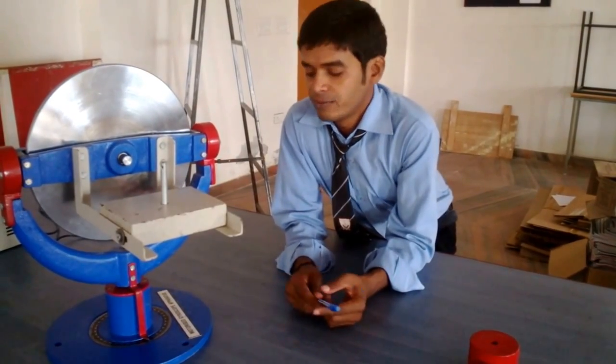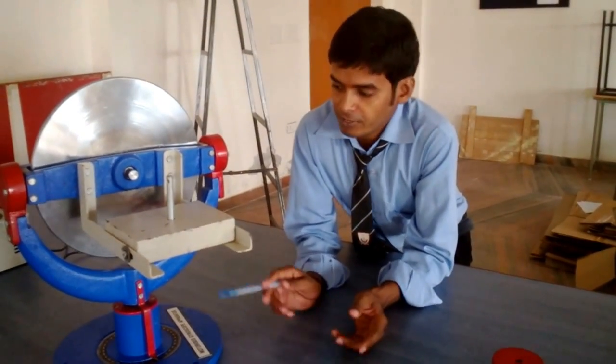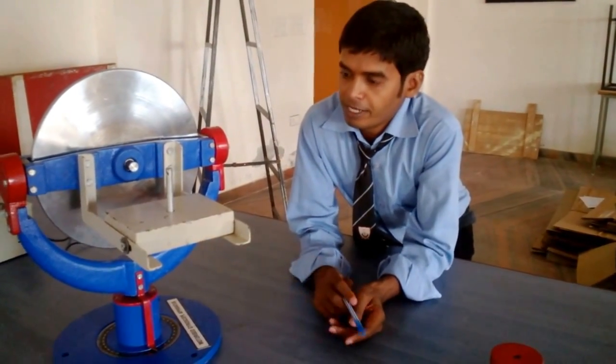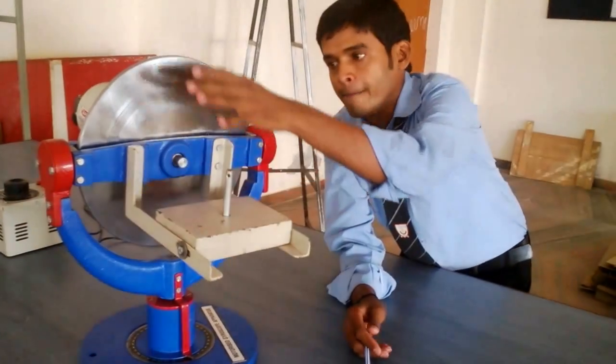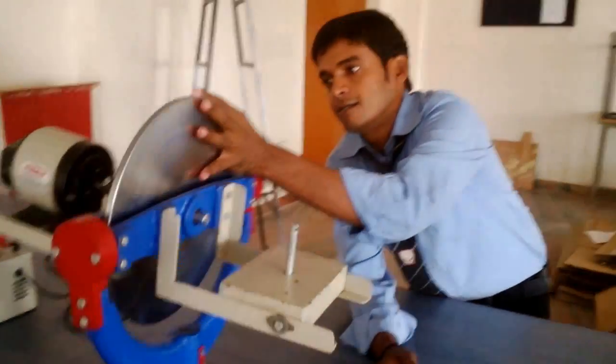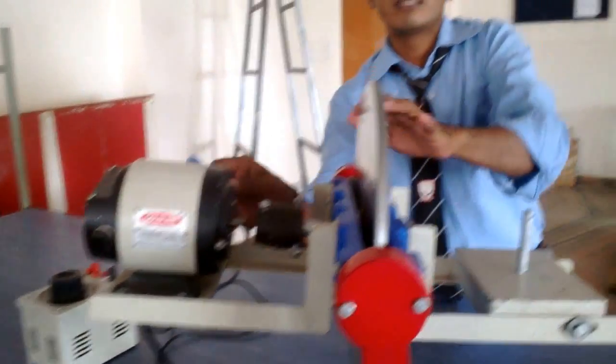Hi, I am Rakan Isad and today I am with you with a new apparatus which is the motorized gyroscope apparatus. You can see here this is the platform where the weight is going to be suspended, this is the disc, this is the coupling, and this is the motor which is rotating the disc.